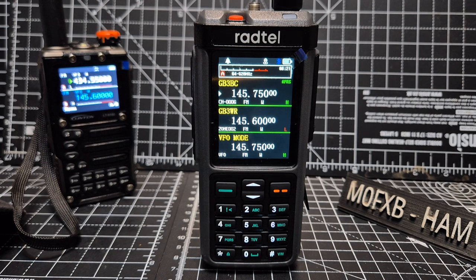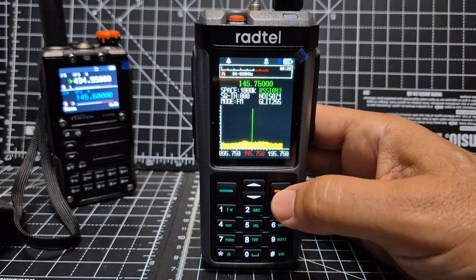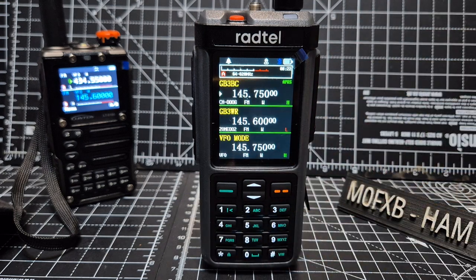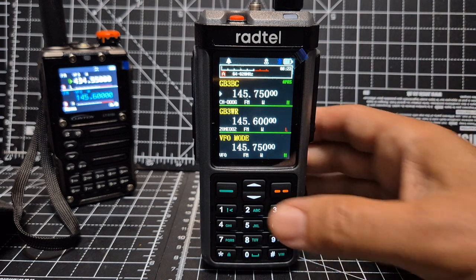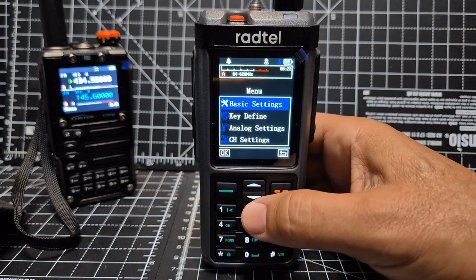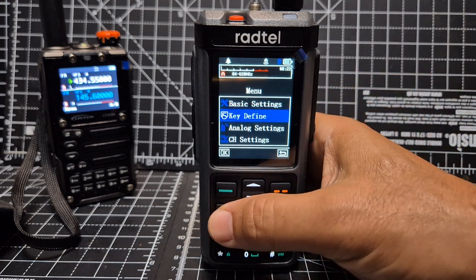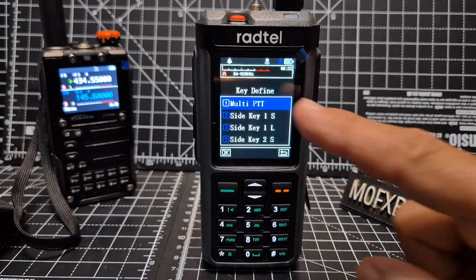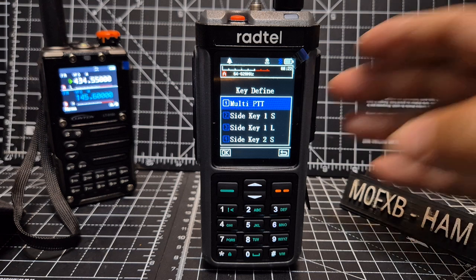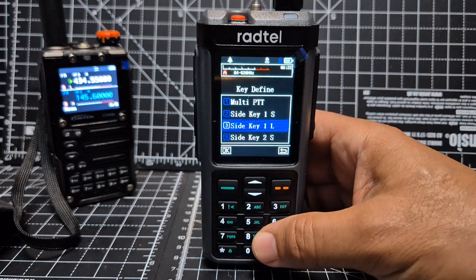Someone asked how to program the M0 FXB Rattail 880 or iRadio UV-98 buttons. You've got to remember that on this radio you can program every button to do something. Just press Menu, go down with the down arrow key, press Menu again — the green button — and you can choose Multi-PTT, which makes all three side buttons into PTTs, or Side Keys for the bottom two buttons.